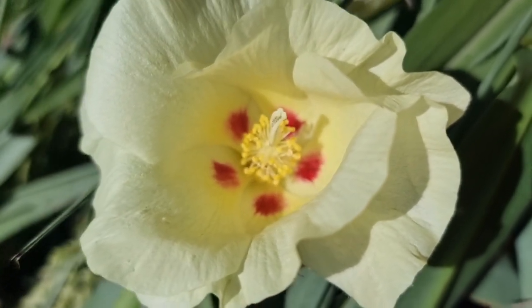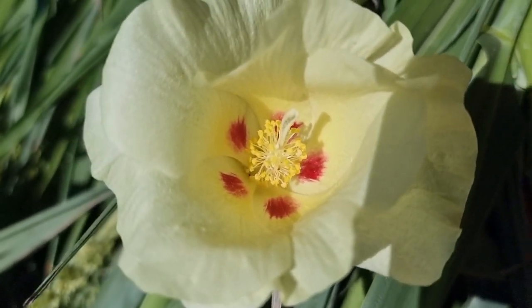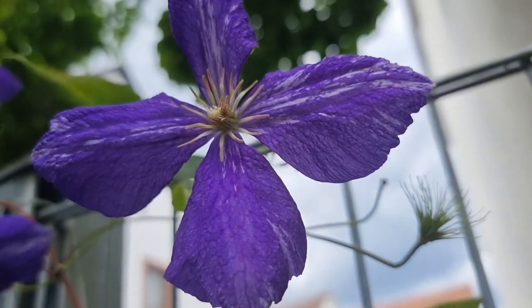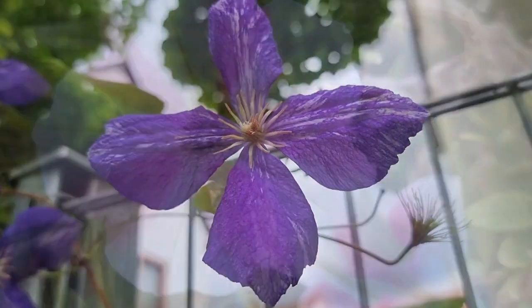Hello everyone and welcome back to my channel. My name is Ellen Moon and in today's video we're going to do a mermaid sea slug.